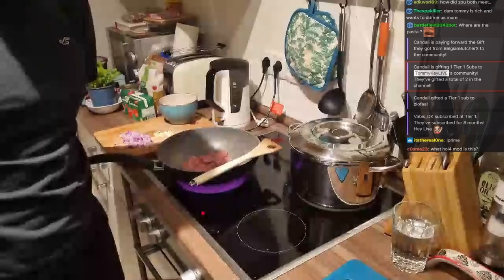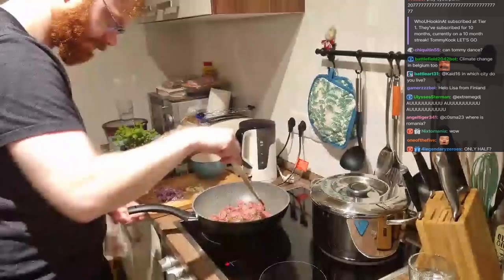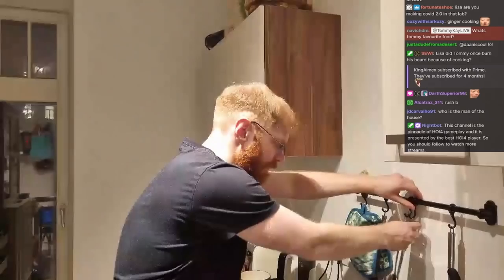Lisa, how did you meet Tommy? I think that story has been told many times — we met on Tinder, actually. Tom was my first Tinder date. Lisa has 100% dating stats! I had two dates total — one date after you, I told you that. One day after our first date. How was it? Fine, but I knew it wouldn't lead anywhere. Lisa, what is your profession? I studied nutrition science and now I work in a lab.